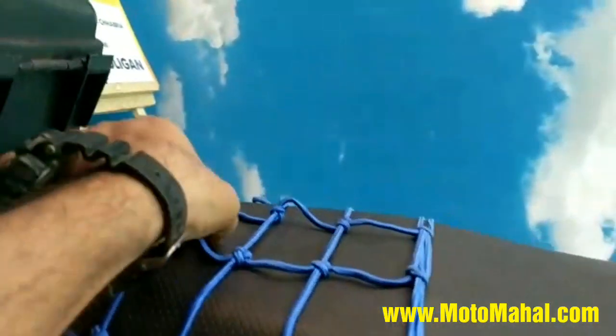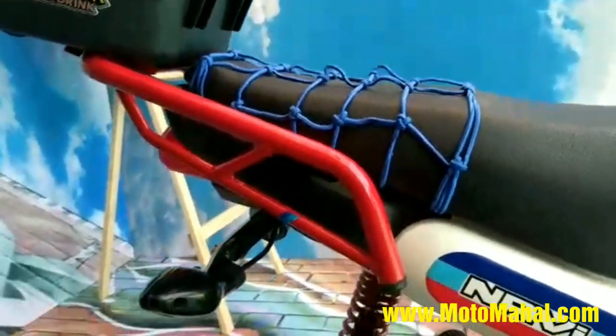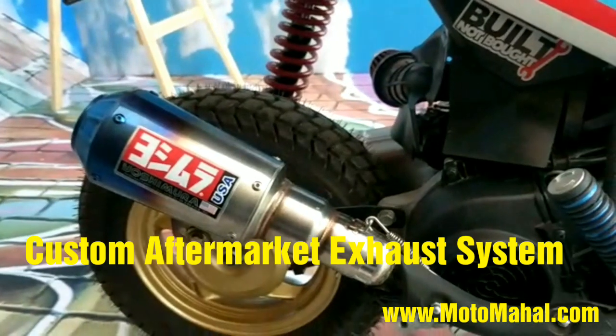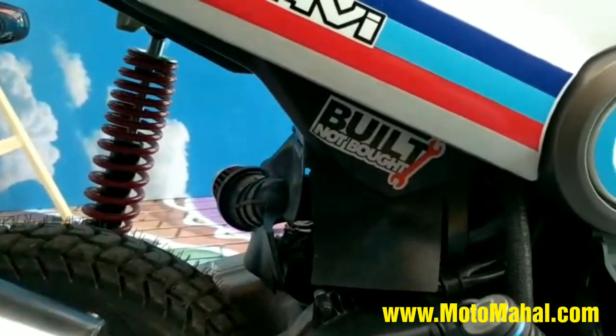You'll also see an additional carriage box that I've added for extra luggage and also the aesthetics of it. There is a net which is used to store your helmet when you're off the Navi. There is an aftermarket exhaust that I've added for the extra punch and sound. And as you can see, it's built, not bought.